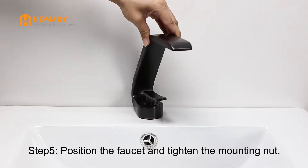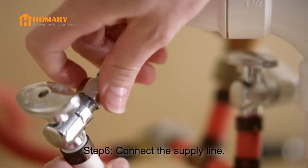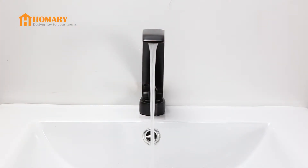Step 5. Adjust and position the faucet properly, then tighten the mounting mat securely. Step 6. Connect the supply line. Now turn on the water supply and enjoy your new faucet.